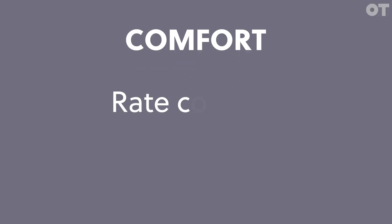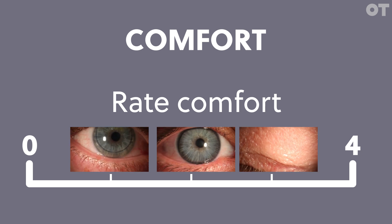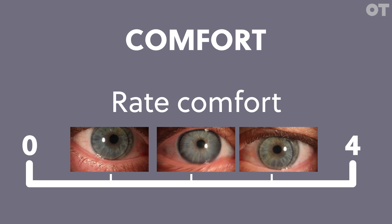Comfort. The scheme suggests asking the patient to rate their comfort on a scale where zero is poor and four is a perfect lens. Comfort is subjective and can be tricky to measure, especially if you're assessing subsequent lenses. An angry eye can give you a less favorable comfort review score.